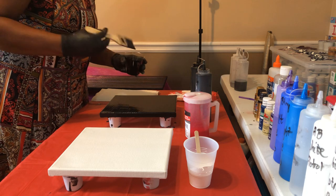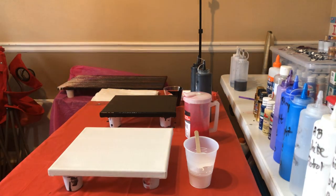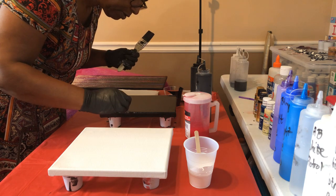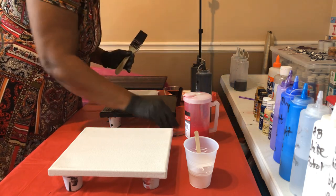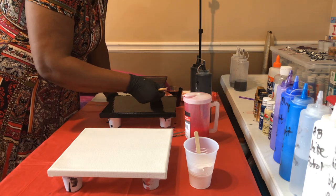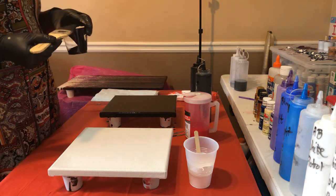I do see something on my canvas that I want to get off, so let me get my trusty tweezers. We are going to get that off — not sure what that is, but you can't live on my canvas! Okay, pretty and smooth, and let's go to the next step.